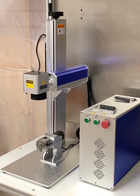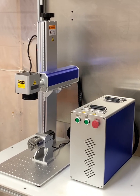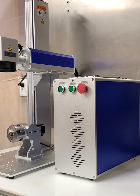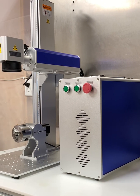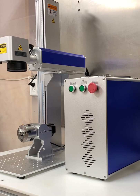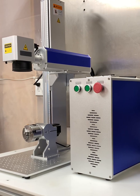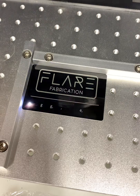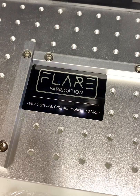Hello everyone, this is Tim from Flair Fabrication. Today I'd like to talk to you about the most recent addition to my shop, which is this Cloudray fiber laser. This particular machine is a Cloudray 50-watt light marker fiber laser. I've been wanting to add the capability of metal engraving for some time, and this laser is exactly what I needed.